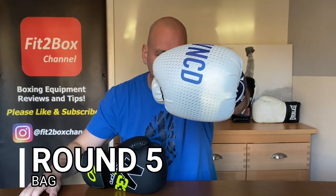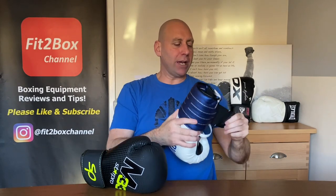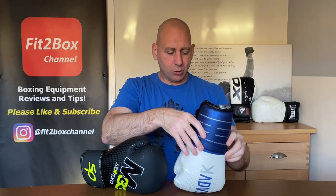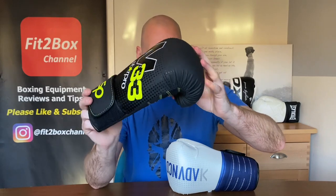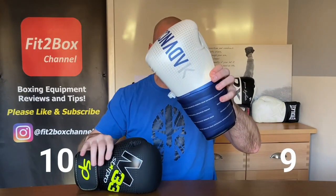Round 5: Bag work. The OutShock's flat, square punch surface does give a good connection on the bag, but it's a bit too flat and too square. If you don't hit it flush with that squareness, it doesn't feel great. The Star Pro M33 has a rounder punch surface, which is more accommodating and gave a better connection on the bags. So round 5 goes 10 points to the Star Pro and 9 points to the OutShock.